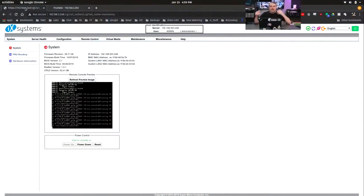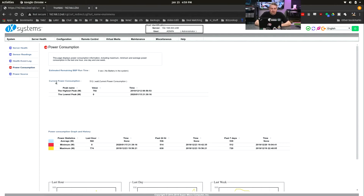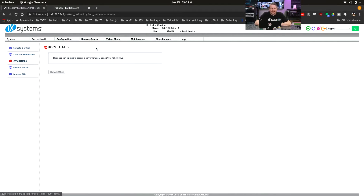Now let's log in and take a look at the IPMI Lights Out Management. This is nice. First thing we're going to do: we have power down, power off, and reset. We're logged in — it shows the IP address at the top. We have server health we can look at, sensor readings. This is individual — there's one of these for each one of the motherboards. We're only going to log into one; they're all pretty much the same. We have the health event log and current power consumption on a per-motherboard basis. A lot of nice features in here.